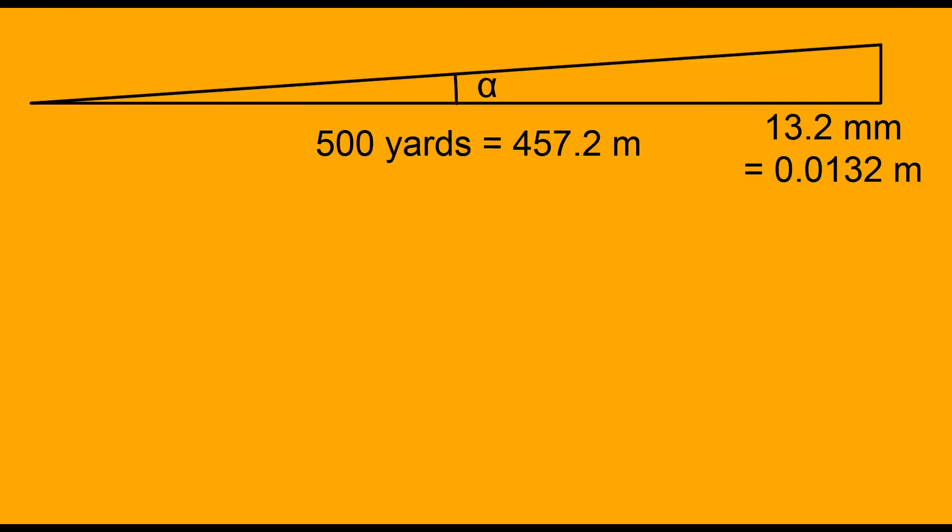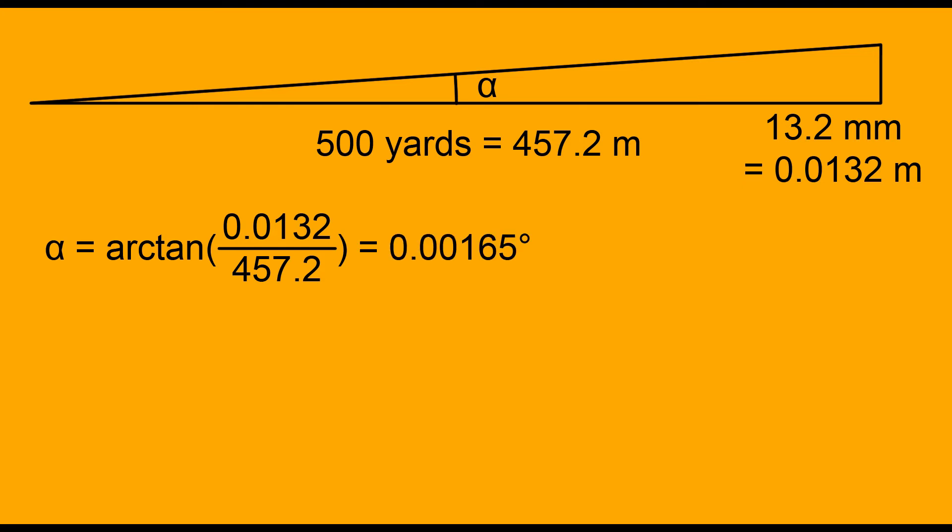To calculate the angle, you need to know the size of the group and the distance. Doc is claiming 500 yards, or 457.2 meters. The angle is then calculated with basic trigonometry. We find 0.00165 degrees.